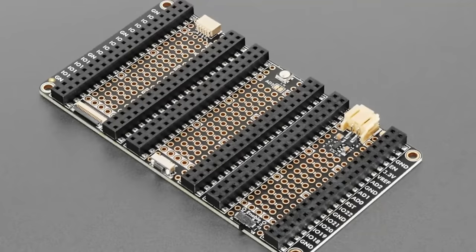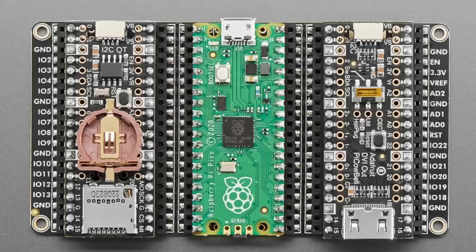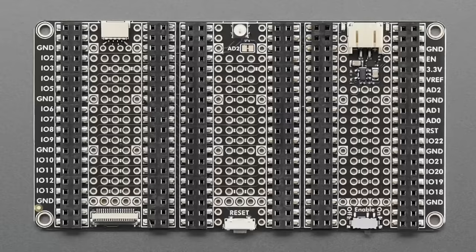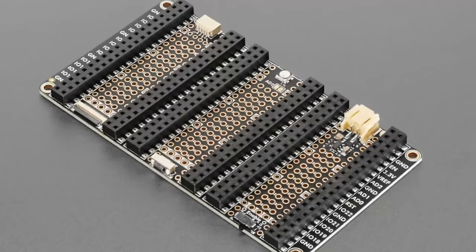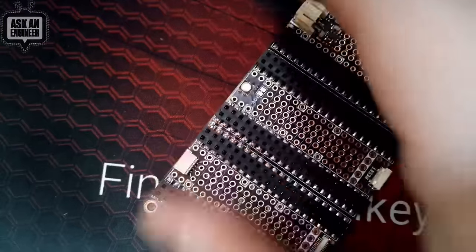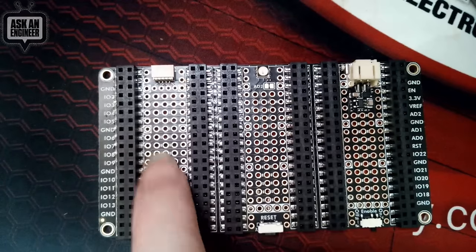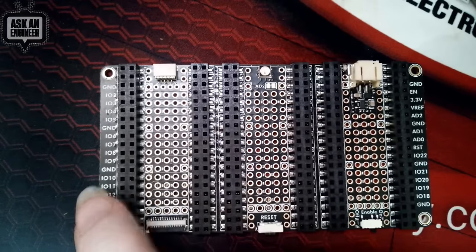By popular demand, we now have a tripler for the Raspberry Pi Pico series — the Pico, Pico W, Pico W with headers, Pico H with headers, and Pico LiPo. You can now have two accessories, or one accessory plus a lot of extra prototyping space. All the pins are duplicated across each slot, so any slot is equivalent. The Pico goes in the middle, and you get an extra row on the outside of each slot with solid mechanical connections.